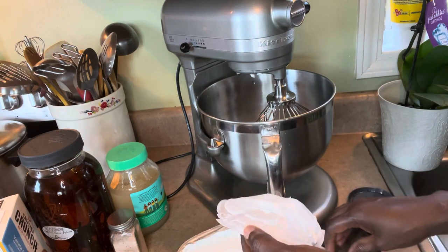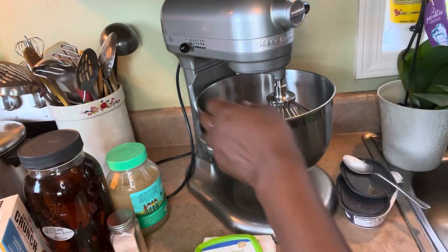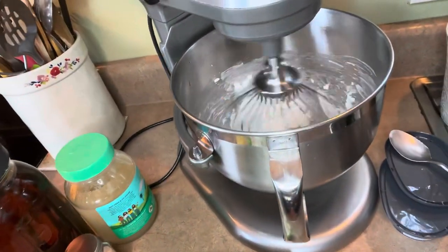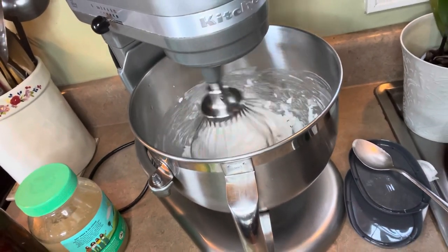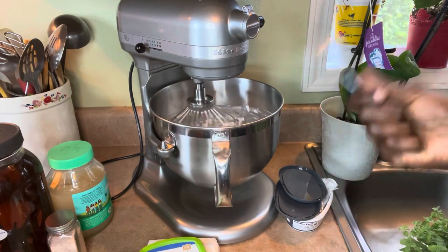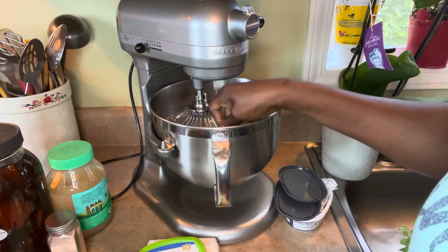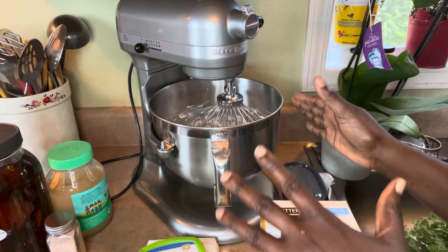I'm going to whip this until it's soft. With the stand mixer you have to stop it and scrape it down with a spatula — I'll use a spoon — just to make sure everything is incorporated evenly. I'm going to scrape this down and then start it again.